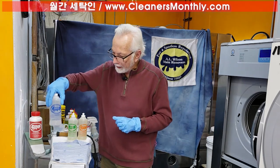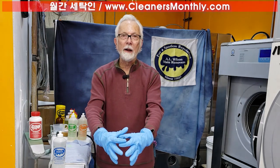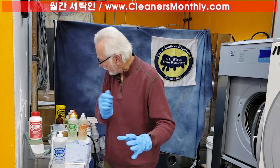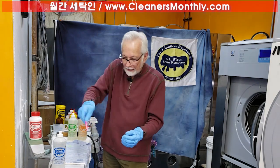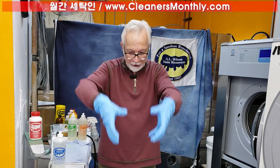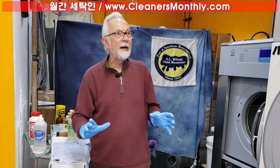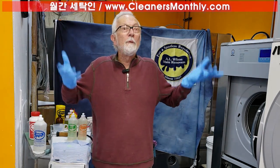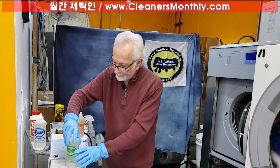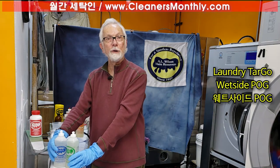In that case, we started with Ink Go. If I put Ink Go on a big spot like that — the purple ink — it's going to start spreading. But I don't take the brush, I don't take the bone, I don't touch it. I let it sit for 15 minutes and soak in. If I just leave Ink Go on the ink stain, it's going to dry up and I'm going to have a problem. I don't want it to dry. So I take Laundry Targo and put it on top of the Ink Go, where I just applied it.